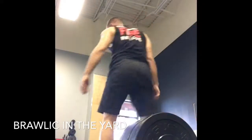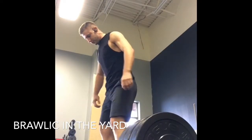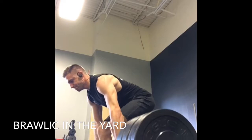Welcome back, ladies and gentlemen. Time to get Brolic in the yard, as they say. Today we're going to be talking about one of my favorite exercises, the deadlift. And this is something I would call the king of all exercises — it separates the boys and girls from men and women, if you will.